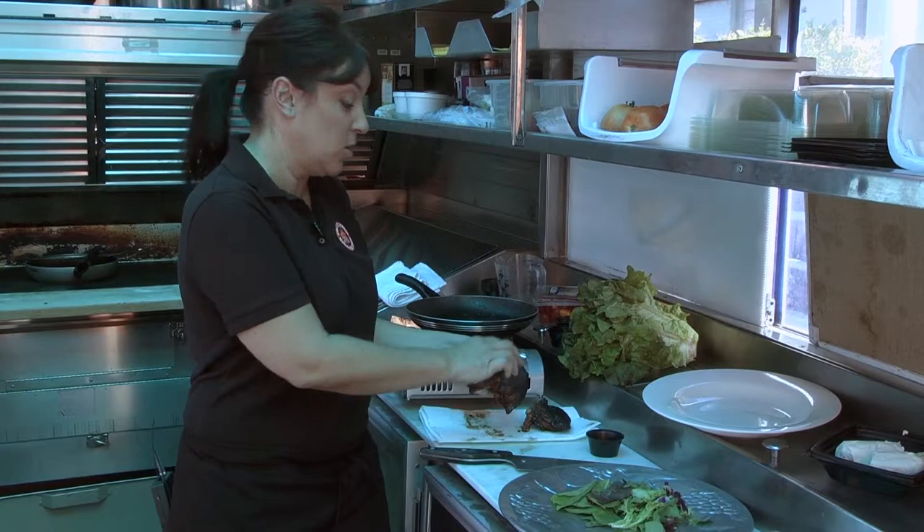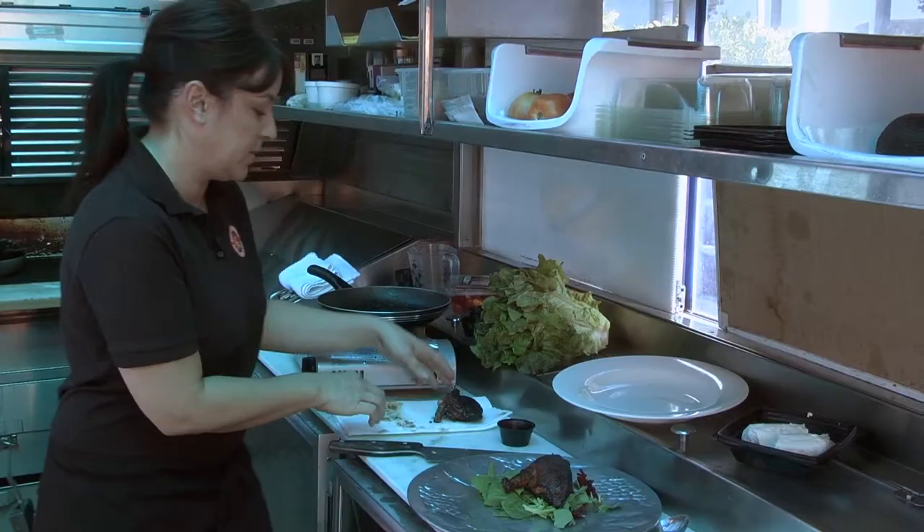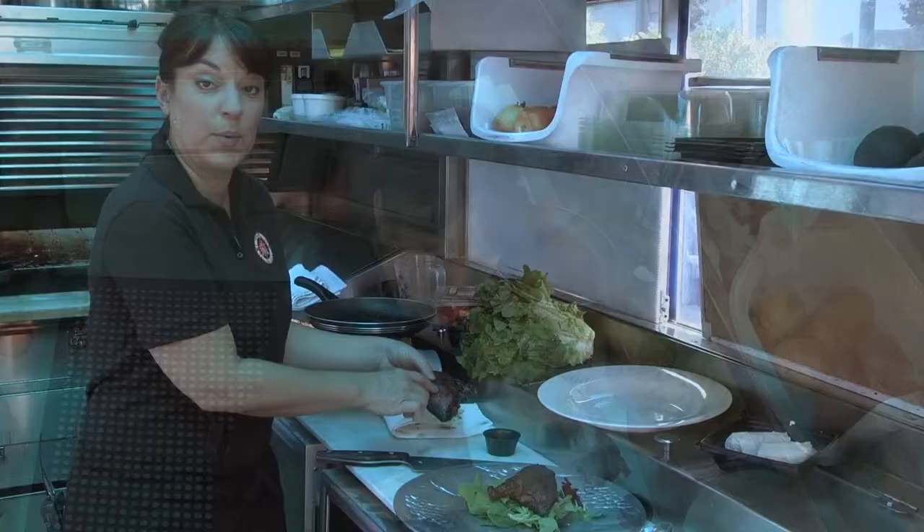We have the duck breast that's been resting so that the juices will distribute evenly through the meat and not go all over the board when we start to cut it. I have some specialty lettuces and some small baby greens here. I'm just going to rest one of the breasts there. And then the other breast I'm going to cut — I use the skin side, the nice crispy rendered fat side as our presentation side.